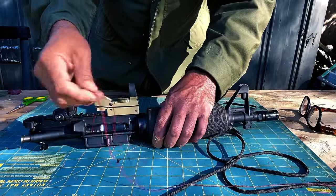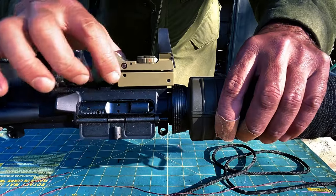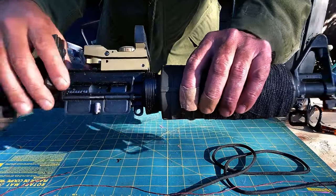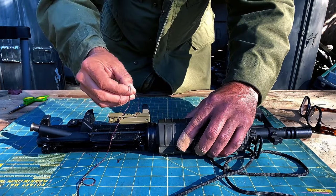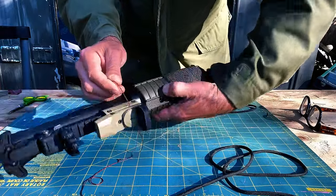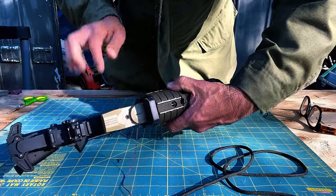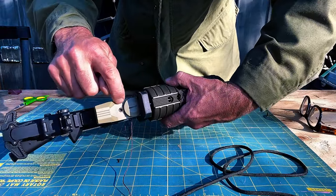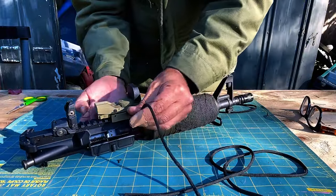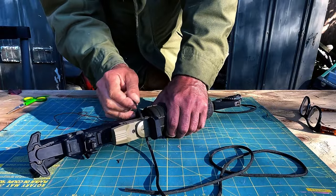Now I'm going to fish it through this little opening. You have to be careful — there are all kinds of little controls at the back of this red dot that are exposed inside, so we don't want to mess with those. I'm making sure I'm nowhere near them. I got it through and I'm way up front where there's nothing hanging down. There's a little spring in here and a little nut you can tighten it with. We're through — it didn't damage anything underneath.